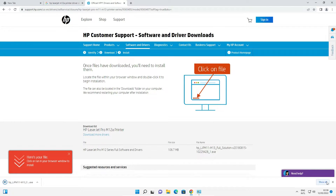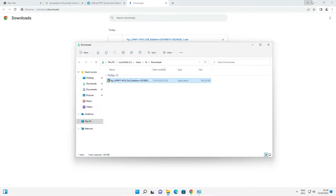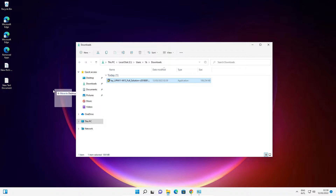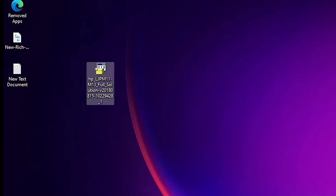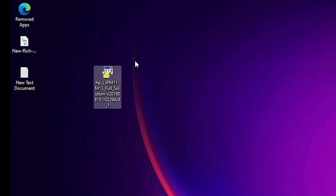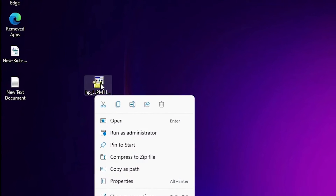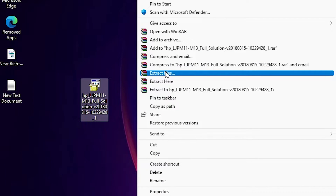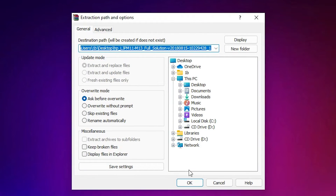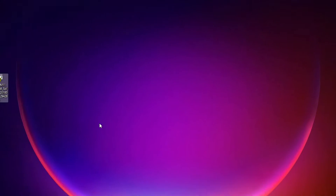Once the download is complete, click 'Show in folder' and drag the file to the desktop. We are going to install this printer manually. Right-click the file, choose 'Show more options', and select 'Extract Files' — it is a ZIP file. Click OK to begin extracting. This takes a few seconds depending on your PC speed.